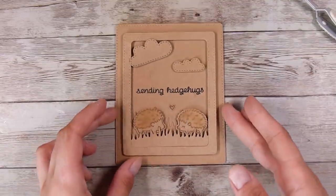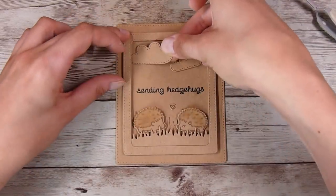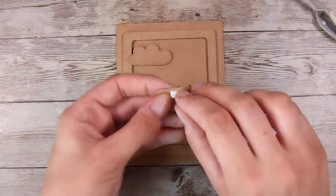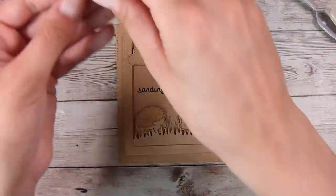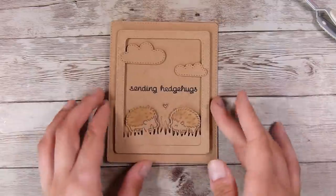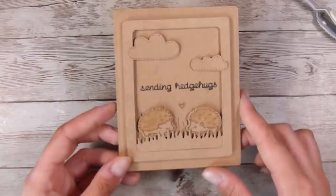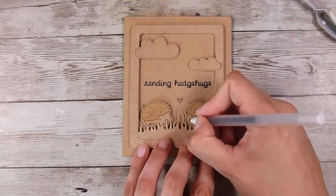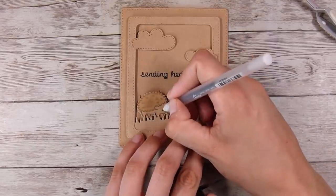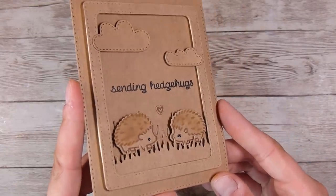I'm removing the release paper from the clouds and that is pretty much my little card today. I really wanted to challenge myself to use craft-colored cardstock, though you could use any color — it doesn't have to be craft. I love the way this turned out and I have a special person in mind for this card. Please stay safe, look after each other and yourself, and I look forward to seeing you in the next video. Thank you so much — I really appreciate it. Thanks, bye!